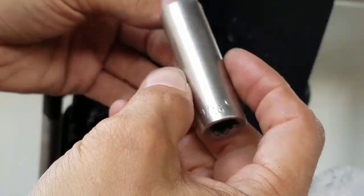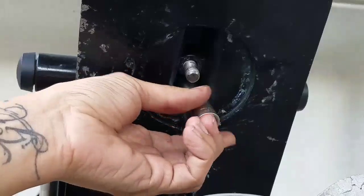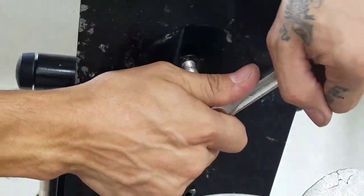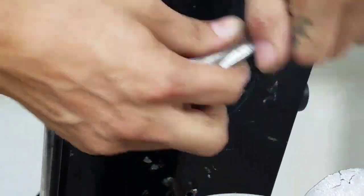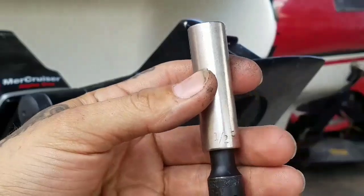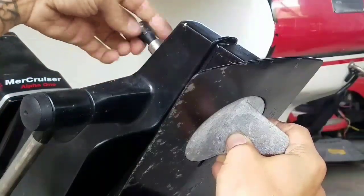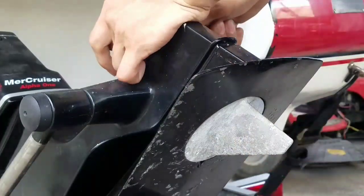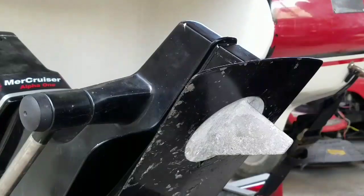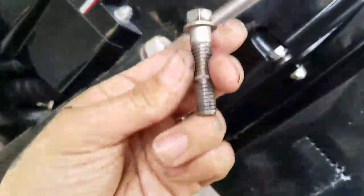Here we're going to use our 9/16. For our directional fin, we're going to use a half-inch drive on this one. And our very last bolt is over here in the back — this is also a half-inch drive.